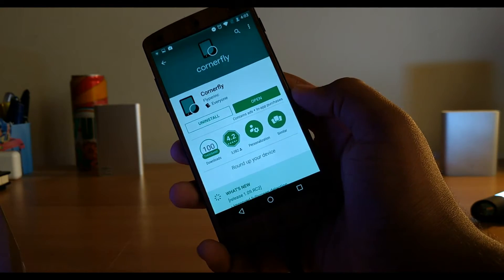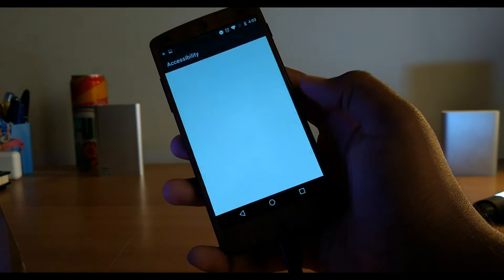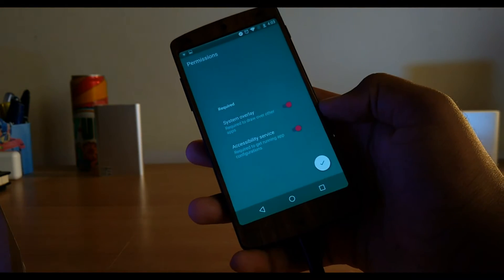Hey guys, Akash here. This is how you can get those rounded corners like on the LG G6 and the rumored Galaxy S8. Download this app named Cornerfly — link will be in the description — and open it up.